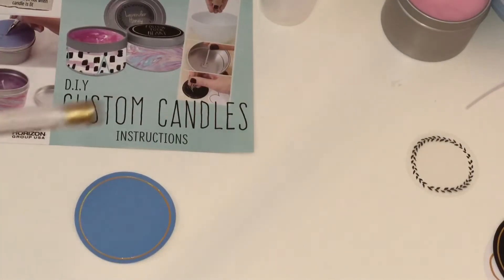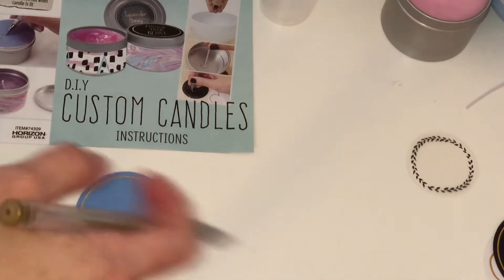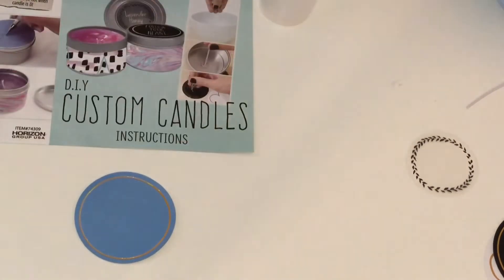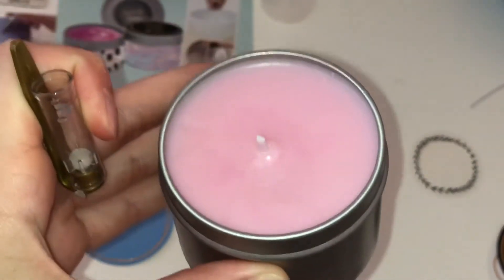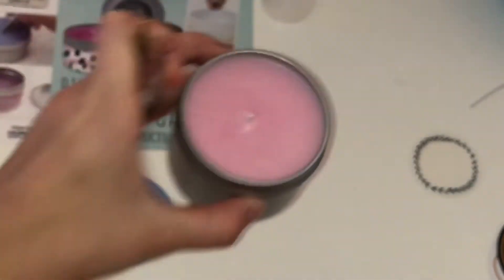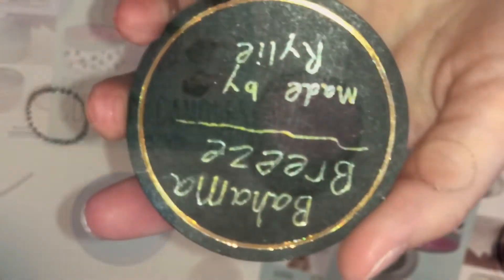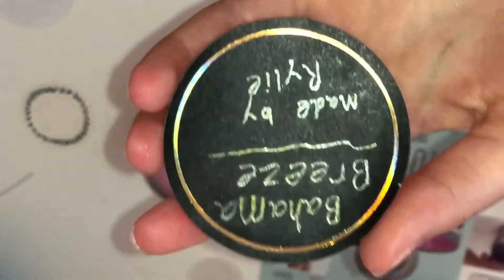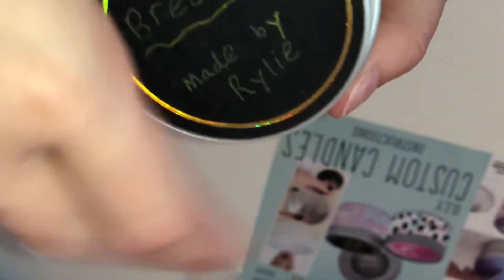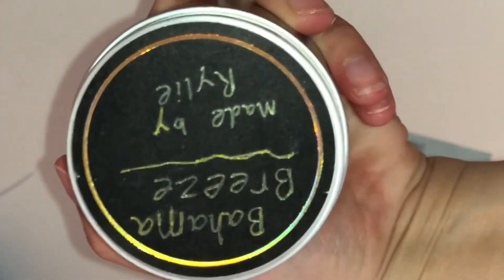The first one I'm going to name is called Bahama Breeze — I don't know, it's supposed to smell like orange but I think it just smells really nice, refreshing and tropical. So I wrote it down, I'm going to peel off the back and stick it on my lid, put it on the candle. First one complete! And I'm also going to wrap this design around it.